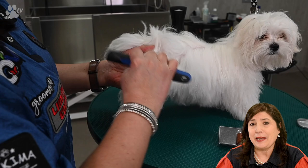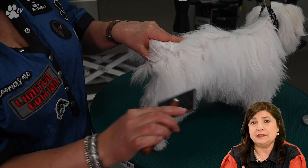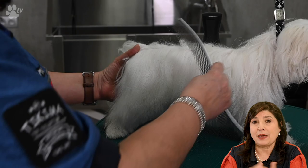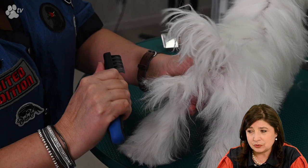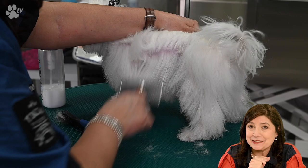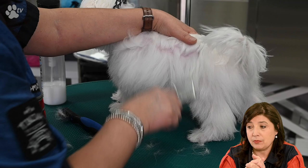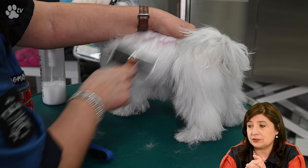Here you see me in a quick movement putting the hooks behind the mat and taking them out again — by doing this repeatedly, the mat slowly comes out. Then I stop using the mat buster and use the slicker to slowly tease the mats out further. As you can see, Odette is not moving and not crying — she's just standing there looking around. We are being very gentle and doing little parts at a time.